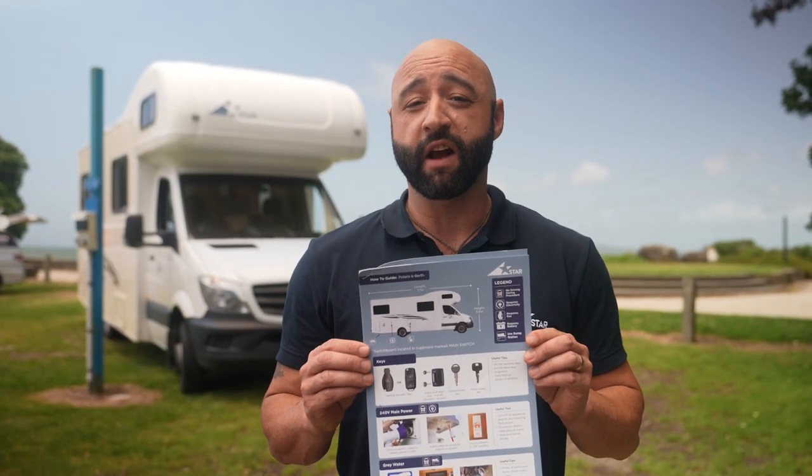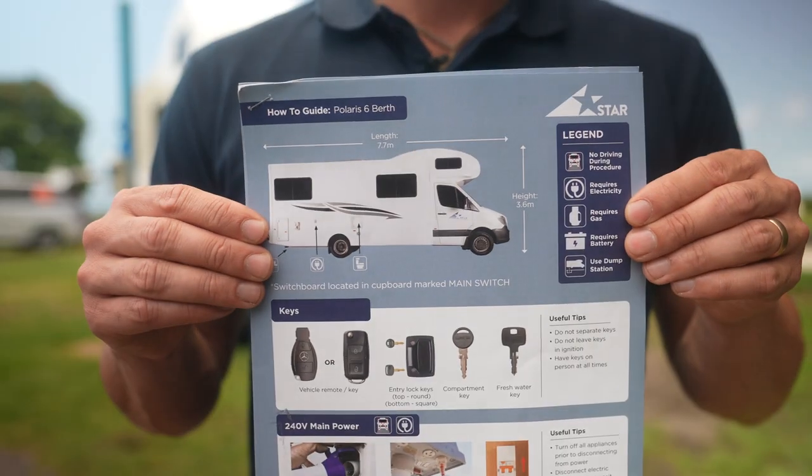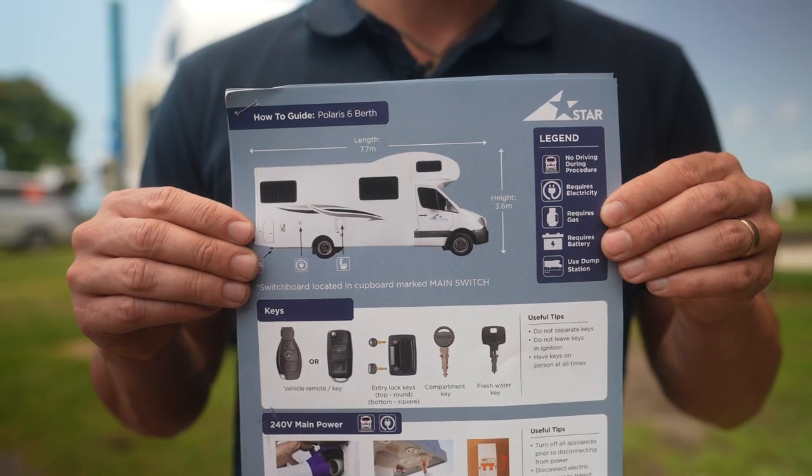Hi, I'm Johnny and on behalf of the entire Star RV team, we're thrilled you've chosen us for your next adventure. To get the most out of your experience, I'm here to show you all the features the RV has to offer. A how-to guide is provided with all the relevant information for your camper, so be sure to refer back to that if ever you're in doubt.